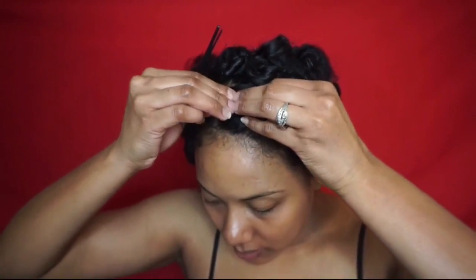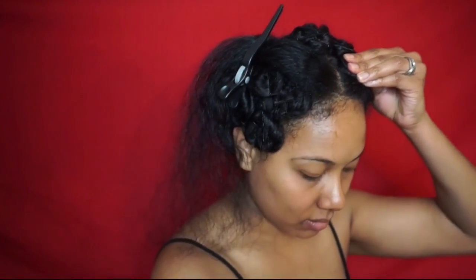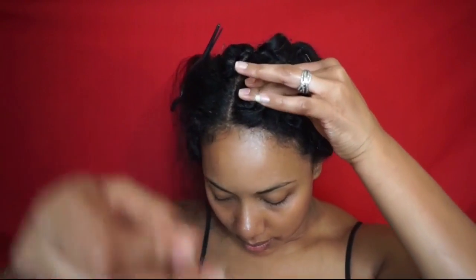I do suggest using larger bobby pins to make sure that it holds the curls in place better, but you can also just use multiple bobby pins per curl like I did.